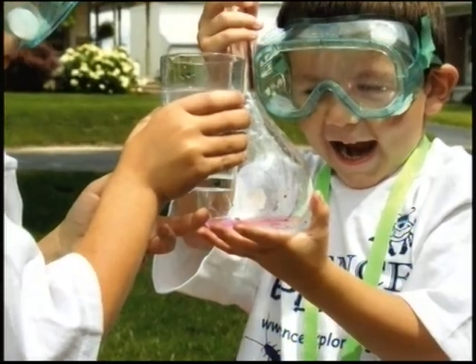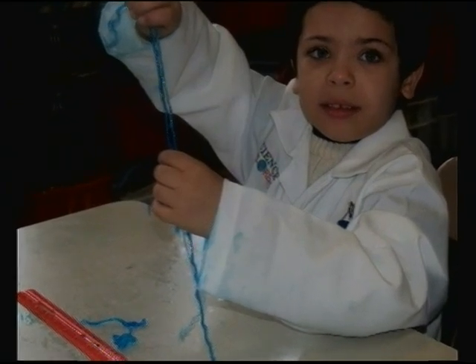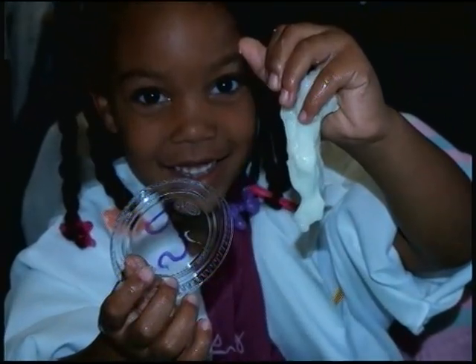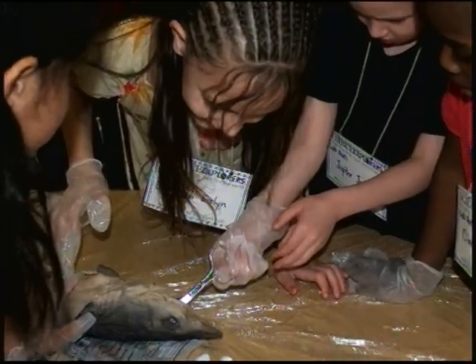Science Explorers is a hands-on program that allows kids to come and experiment. They actually meet other kids and learn different tactics on how to use materials. And it's all hands-on, so they get to use all the materials.